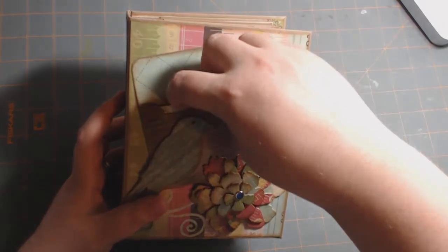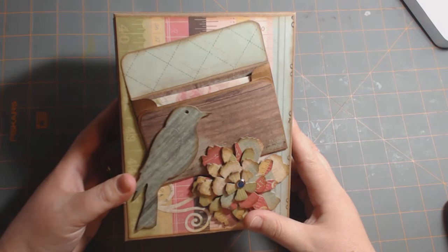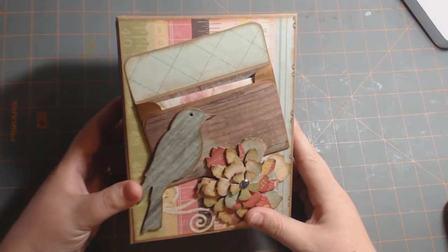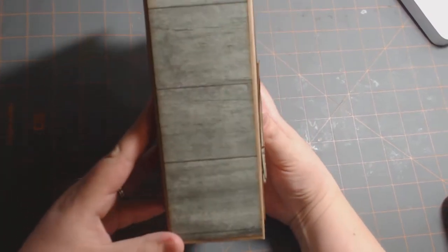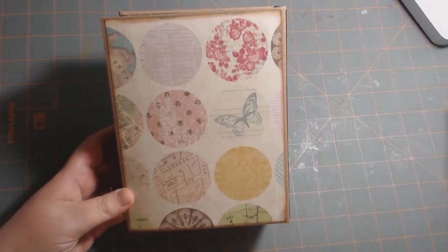I started out using her Stack the Pages templates for this whole album, and because I don't like the Stack the Pages binding system, I wanted to use a hidden hinge. I ended up kind of doing my own thing. There's the spine — I like the wood type paper — and there is the back. It measures about five by six and a half.